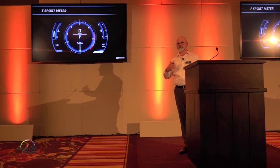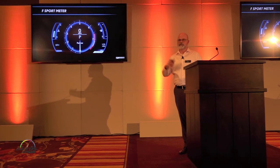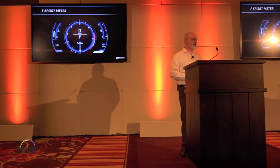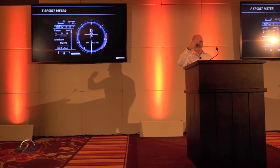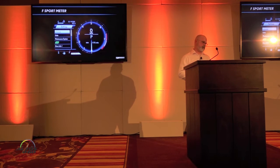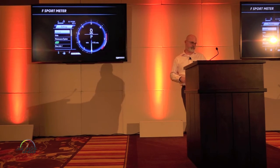True to the LFA, there's a meter that actually allows you to change its position. Using a button on the right-hand side of the steering wheel, the meter display collapses and brings up additional information through the multi-information display area. You can look at things like settings, audio information, vehicle information, miles per gallon, and so forth.